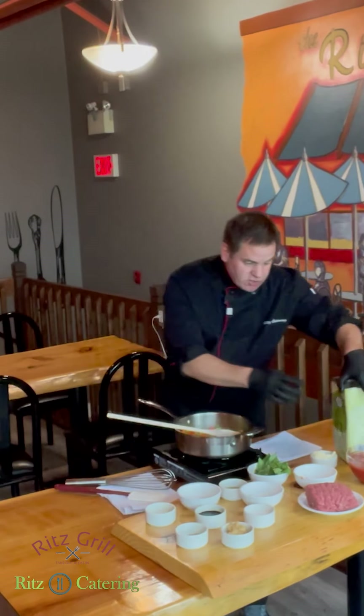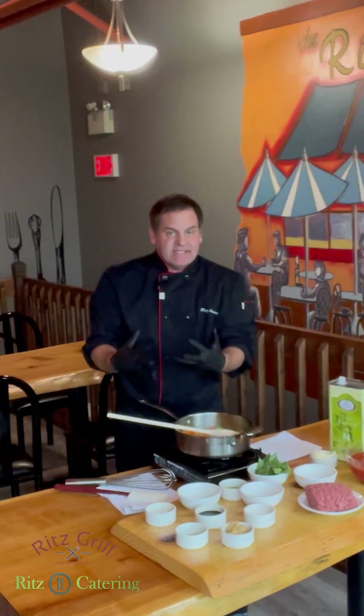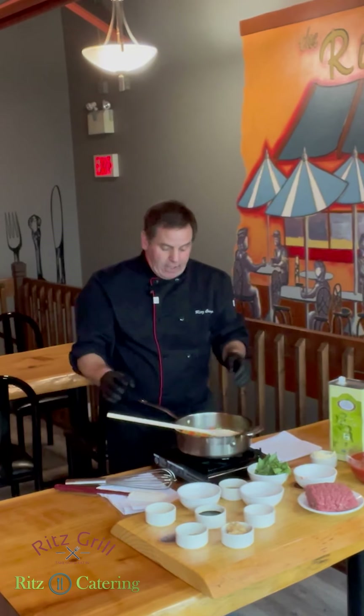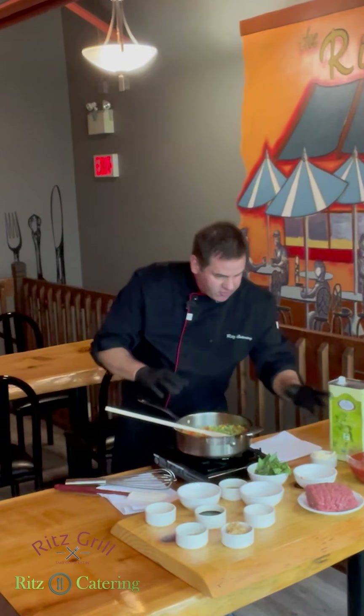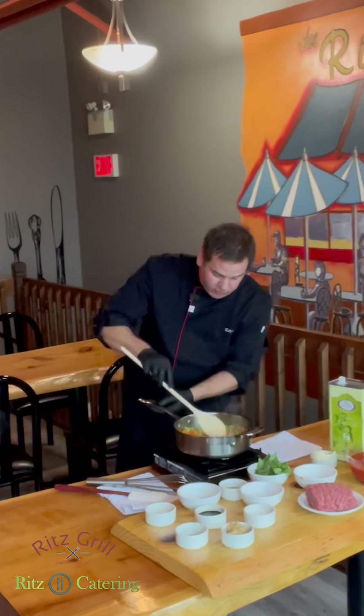I use whole tomatoes because they are the A1 — the top tomato that goes into the can. Crushed or diced are usually number two grade and have pieces of stuff in them, so I always use the whole tomato. It's just a beautiful number one grade tomato. When we put the tomatoes in, you can use your hands, but I like using a whisk to break them up — we'll do that in a few minutes after we cook the beef.